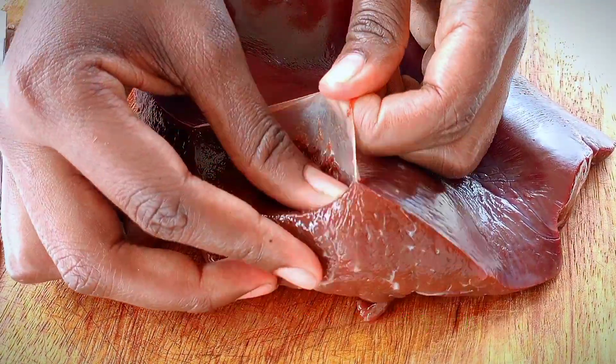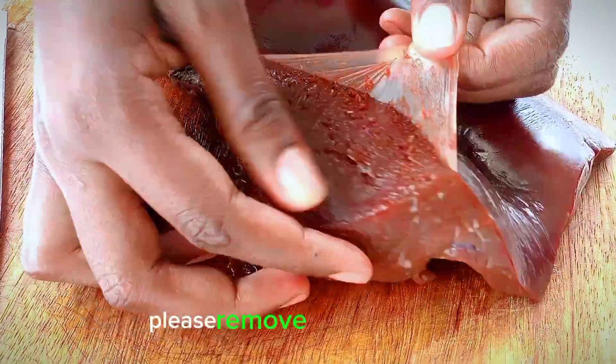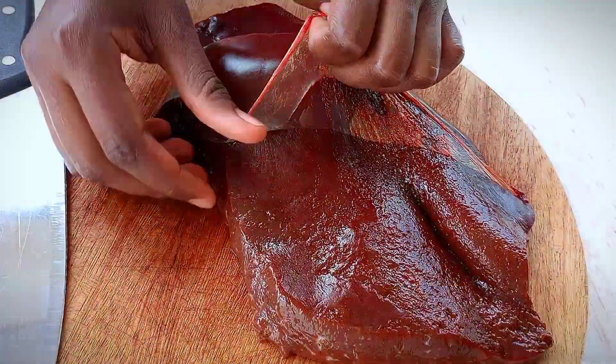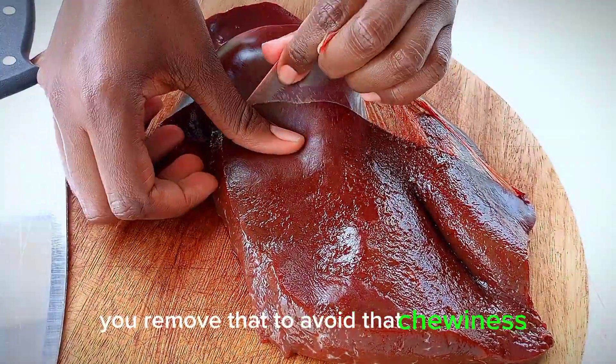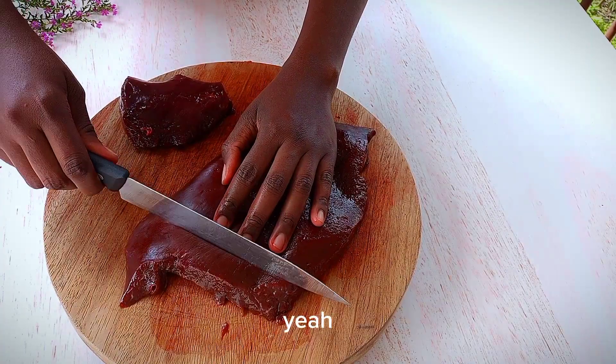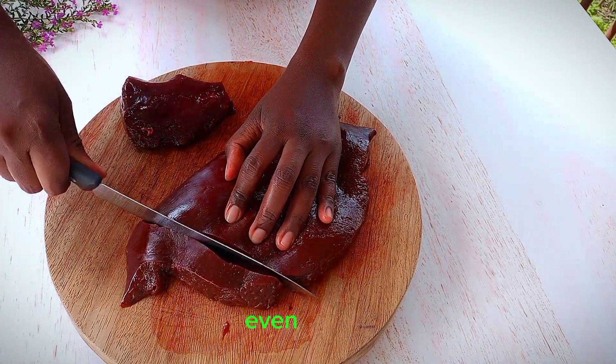I'm going to use half a kilogram — 500 grams of liver. Please remove that skin as you see; it's not hard. You remove that to avoid the chewiness. Now cut it into smaller, even pieces.